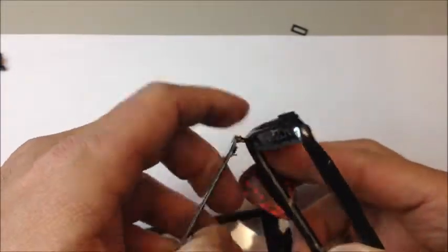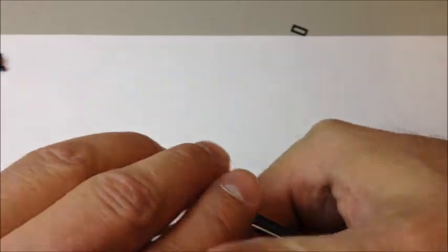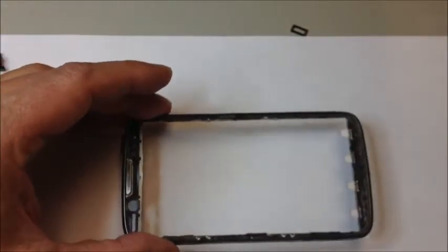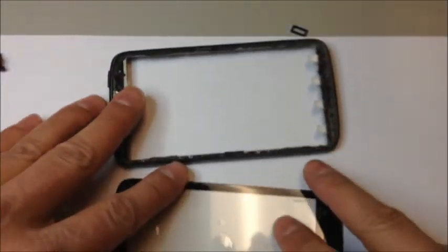You'll need to remove the adhesive from the old frame, then feed the new flex cable through the top. You'll have all your buttons intact at the bottom. Reverse the process. As you can see, not a whole lot to this phone — much easier than a lot of the other Motorola Androids on the market.